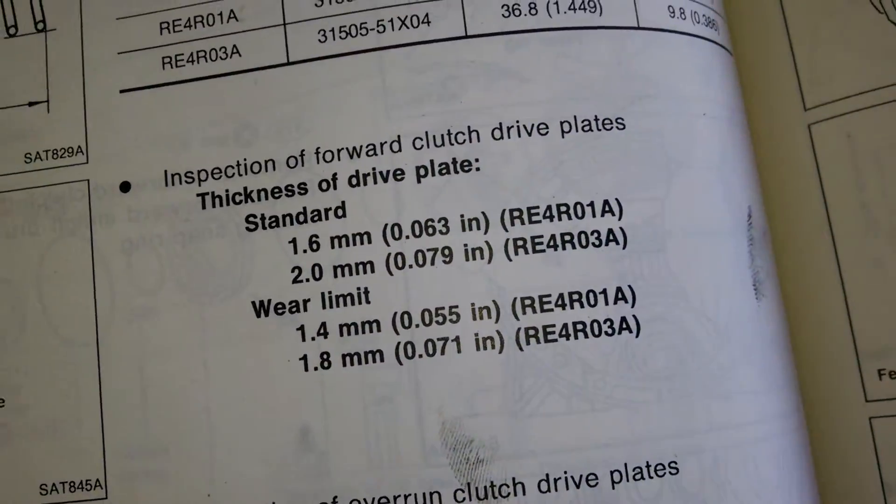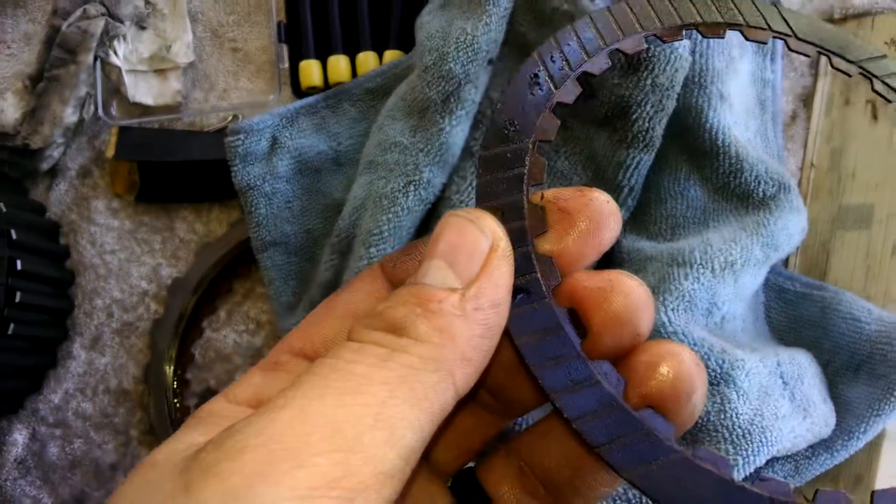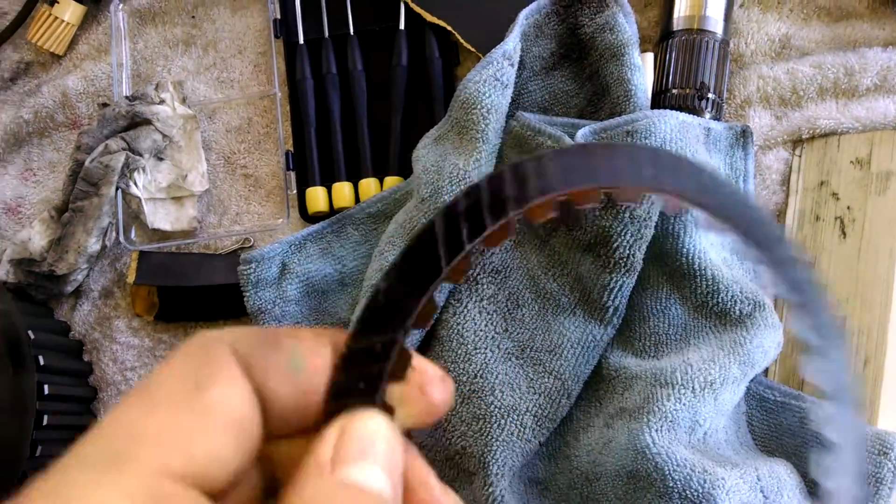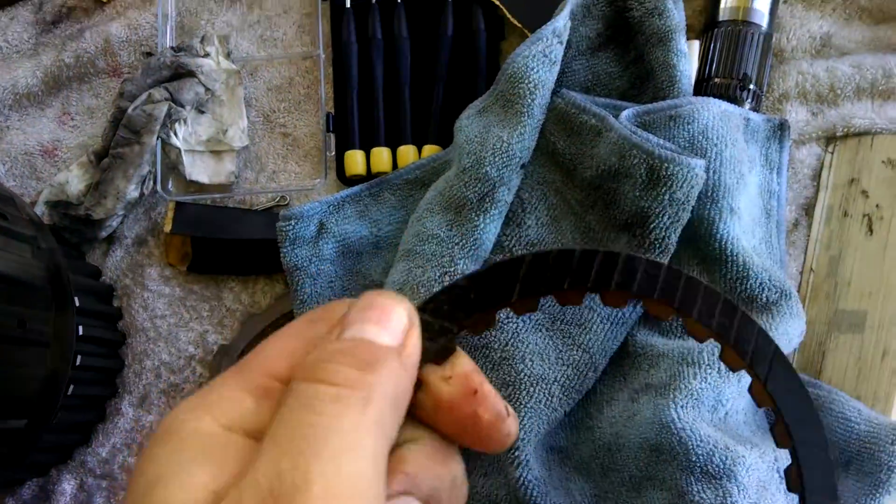That's one way to identify a bad friction. Most manuals give you a thickness specification, and these do not meet it. But any time you see discoloration or material separation, you want to go ahead and replace that friction anyway.